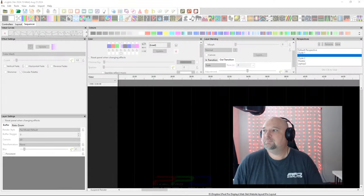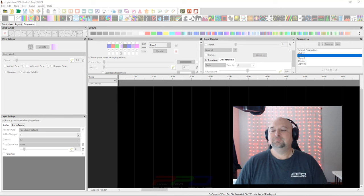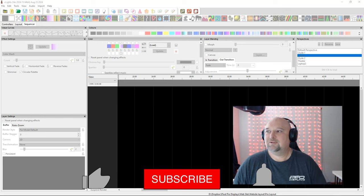Welcome everybody to VCS 2024. In this session we're listening to Clyde Lindsay talking about X-Lights Tips and Tricks. Take it away Clyde. Thank you Patrick.